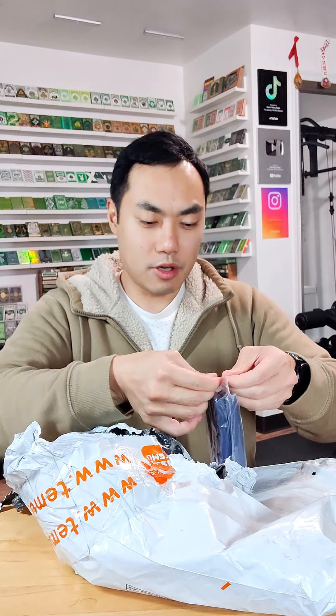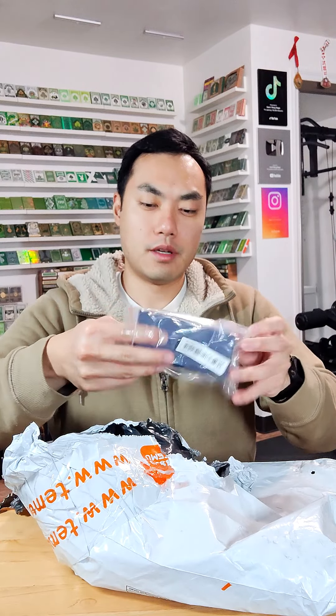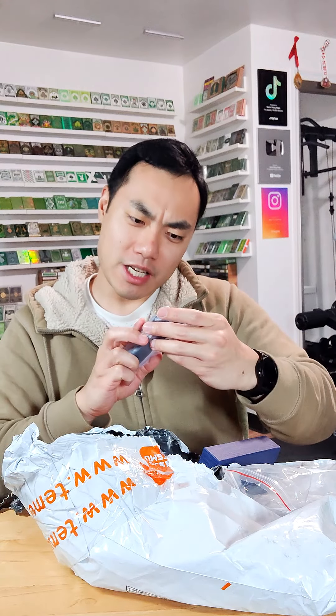And last but hopefully not least, this is the last one we got. What is this? It's got this little box. Let's just open it up and see. It's a watch — look at this watch!